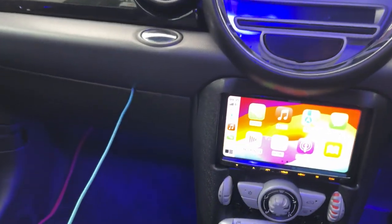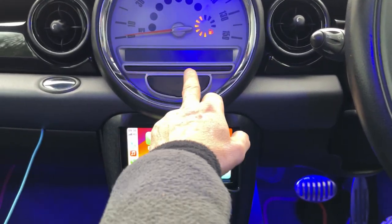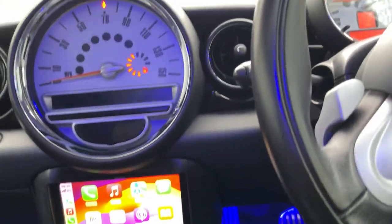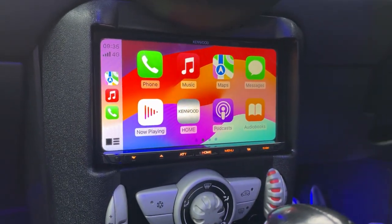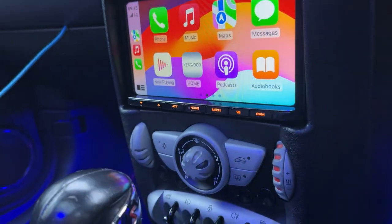We've got in here the original head unit; all the controls and stuff have been blanked off. We've moved this down, so we've actually got an Apple CarPlay Android Auto unit in the MINI, which is a really nice feature.